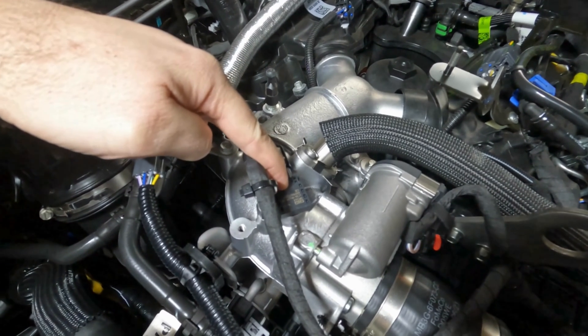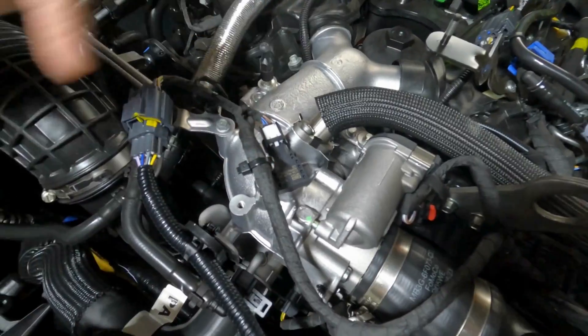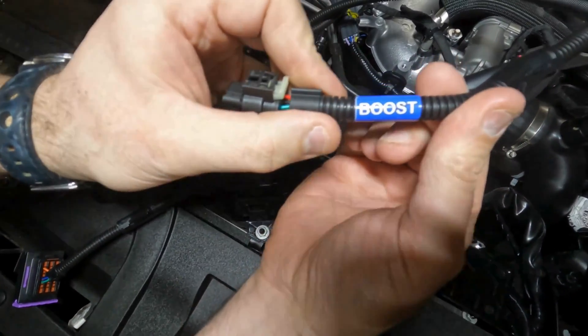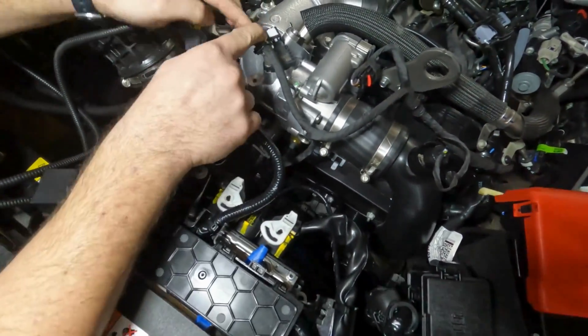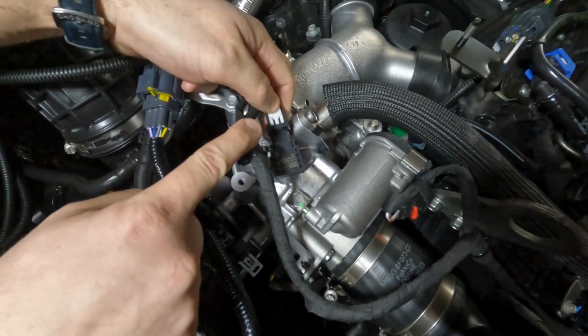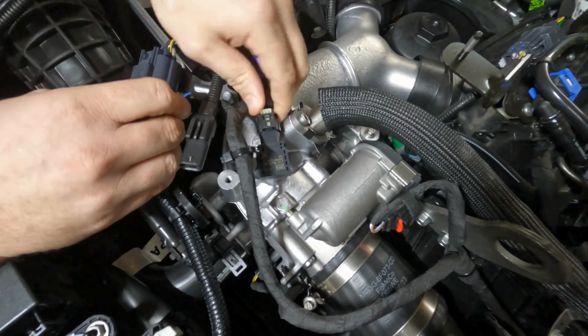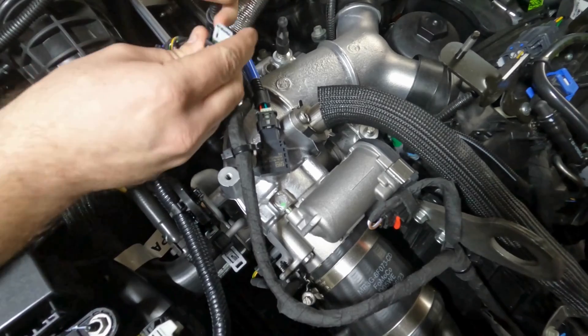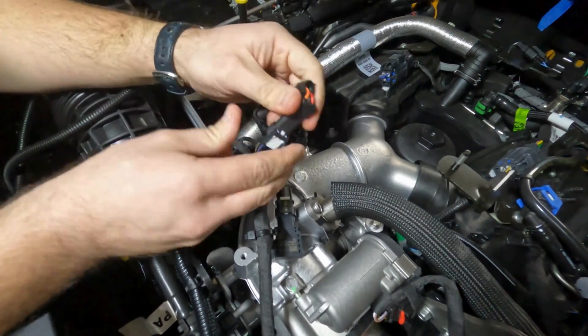The boost sensor is located here. Remove the boost connector by first pulling back the locking tab, then pushing down on its releasing tab and pulling back on the connector. Connect our boost harness plug to the boost sensor, then connect the factory boost connector to the corresponding plug on the supplied wiring loom.